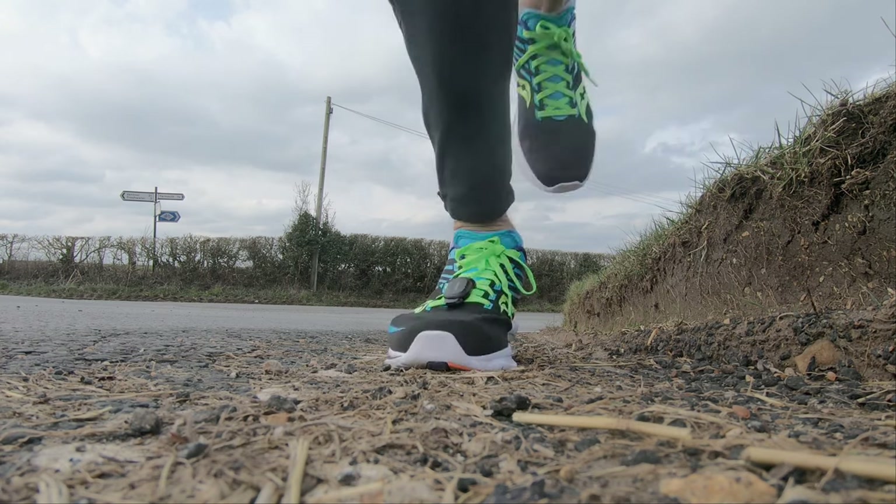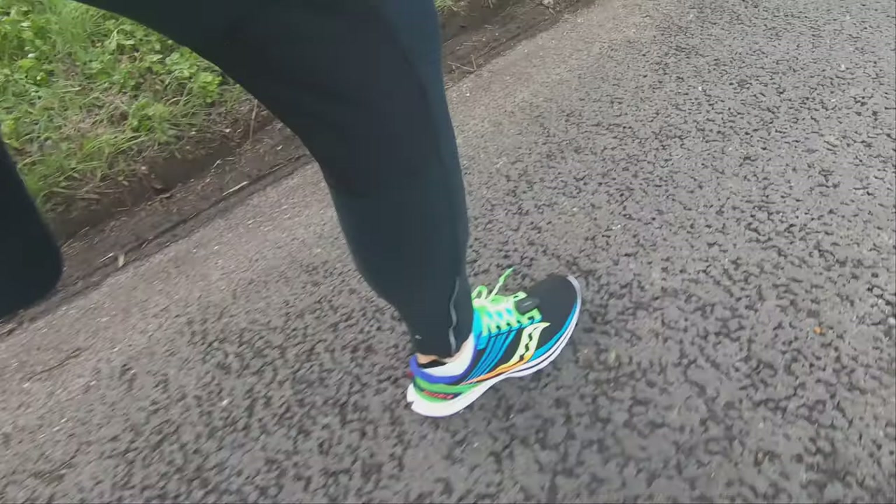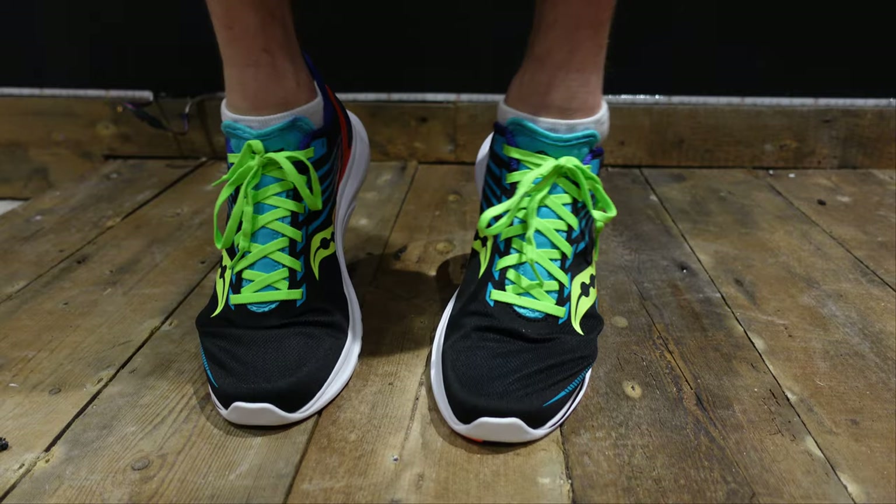I've only used these on a couple of runs so far. The first was a 10-mile, 75-minute easy run — absolutely no problem with comfort, fit, or any issues with shins, calves, or knees that you can sometimes get with a new pair of trainers. I also wore them on a short interval session — some 30-second 3k-effort reps, fairly quick. They felt really good, with a nice tight fit especially around the ankle, and responsive underfoot.